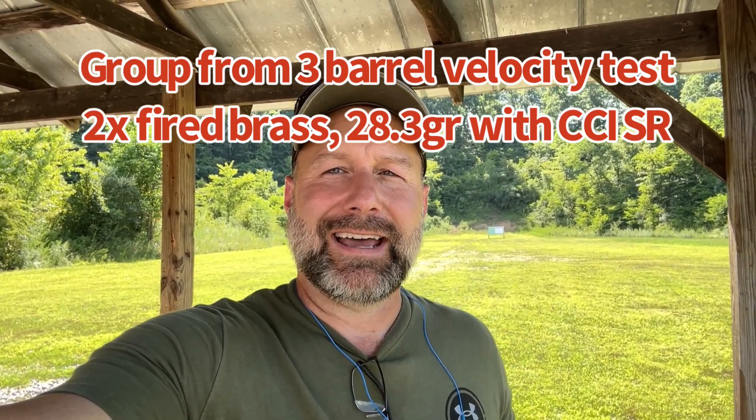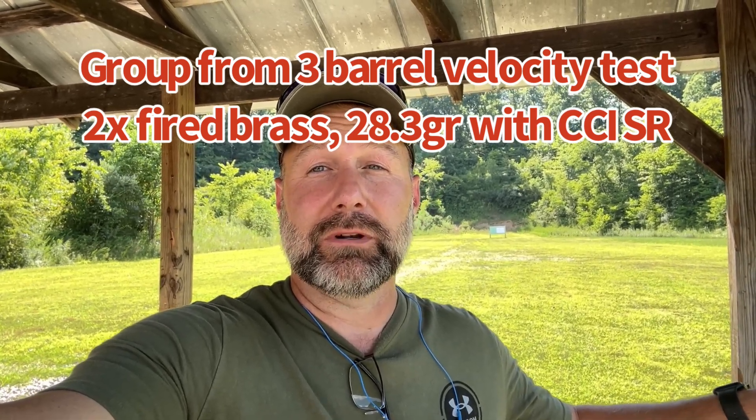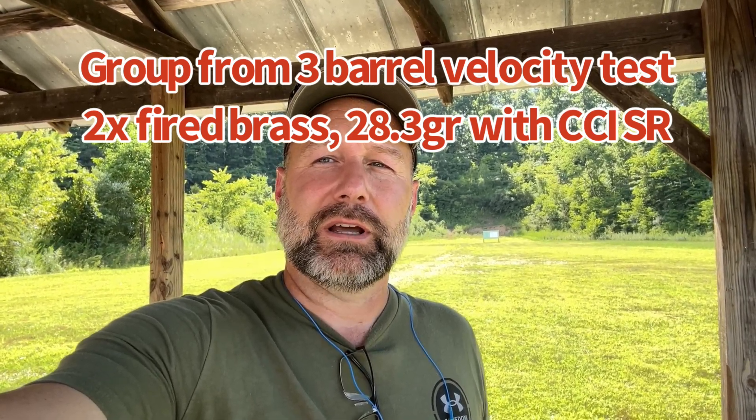There's a lot of data in that to crunch down, and if you've got any questions from that one, let me know — I can run numbers or check SDs. There's a lot in that chart, but if something's missing, let me know.